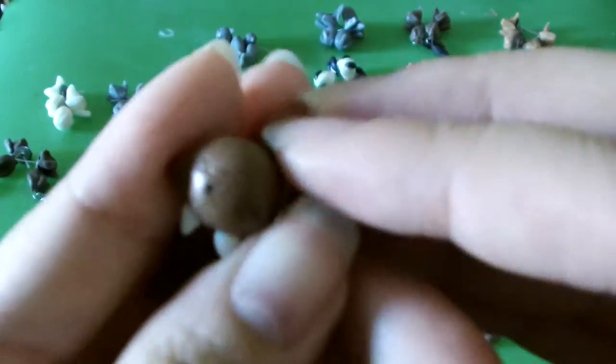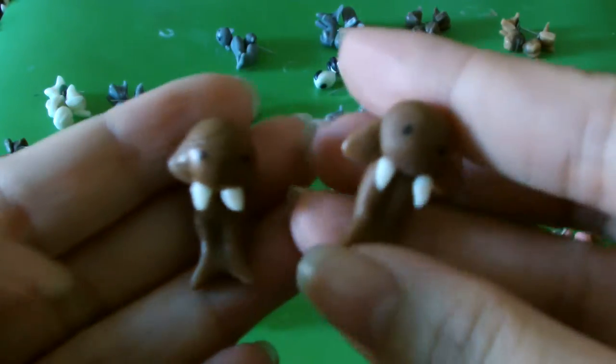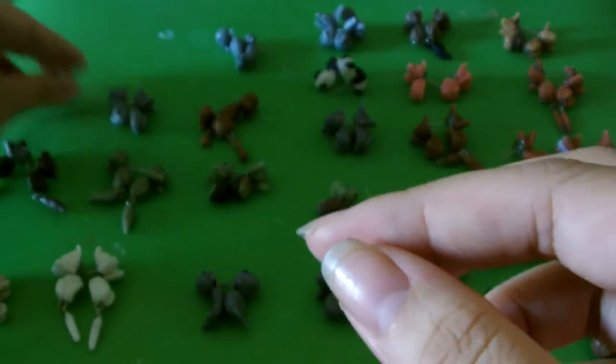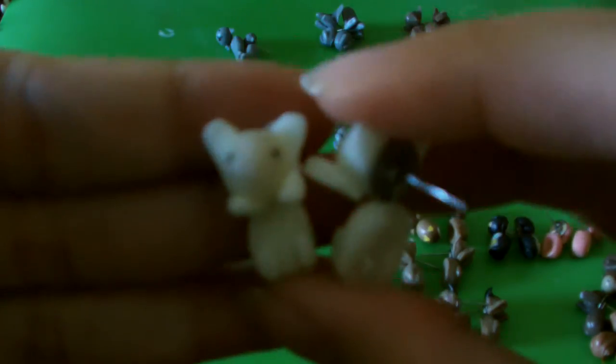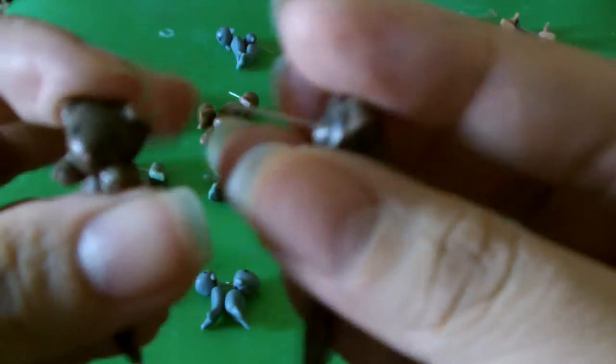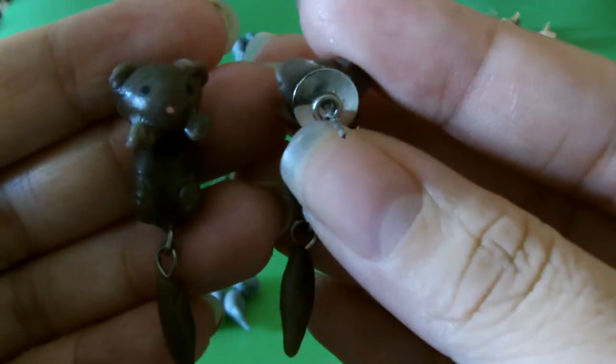These are some walruses. Oh, I just dropped it. Those are them. I try to make them look as similar as possible, but it is hard because I am not a robot — which I guess is a good thing, right? This is an alpaca. I've got a puppy dog, just a generic puppy dog.